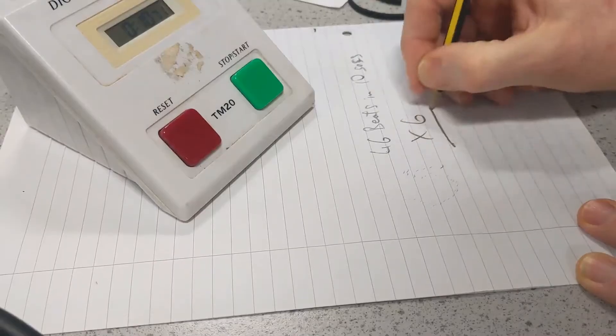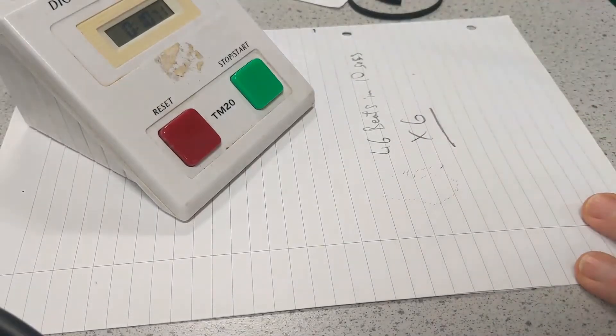Then you multiply this by 6 to give you your heart rate per minute.